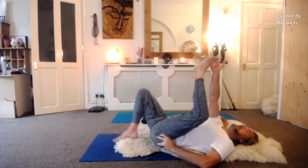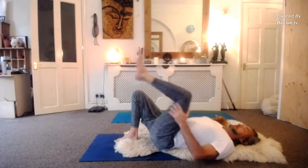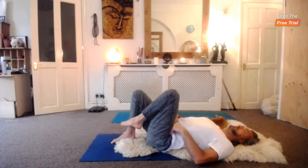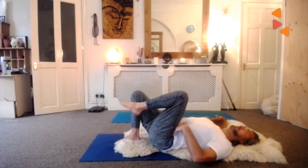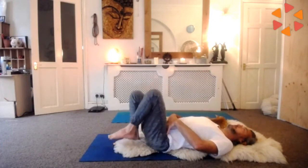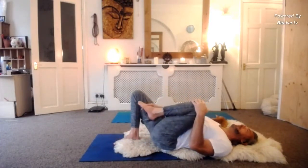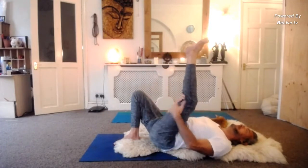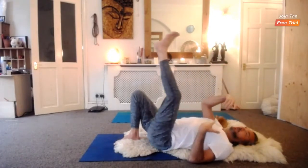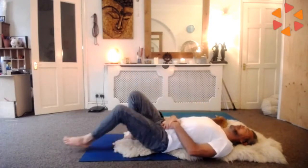We tend to move in a way that engages with the muscles we want to change because they feel tight - but they feel tight because they've been given the job of supporting and moving us. We pick up a leg with a hip flexor, then try to stretch the hip flexor. We straighten the leg by pulling on the hamstrings, then try to stretch those. We're sort of fighting ourselves, trying to stretch the very things doing the movement.